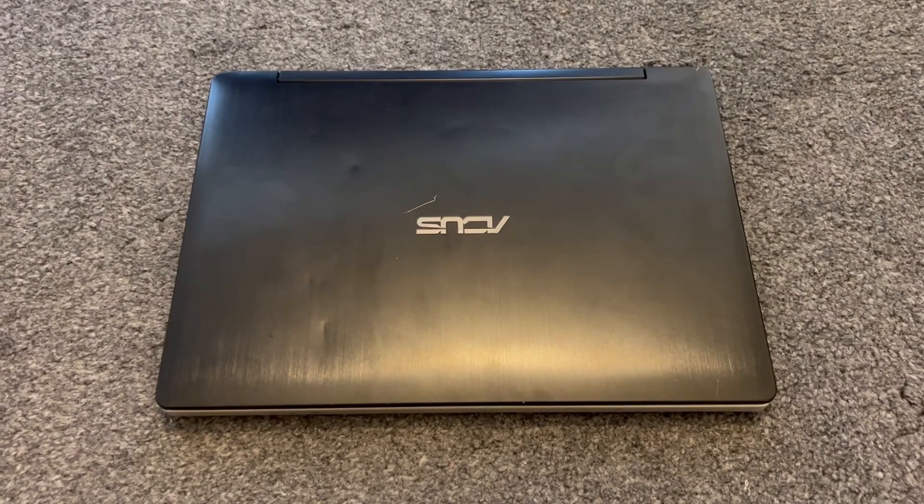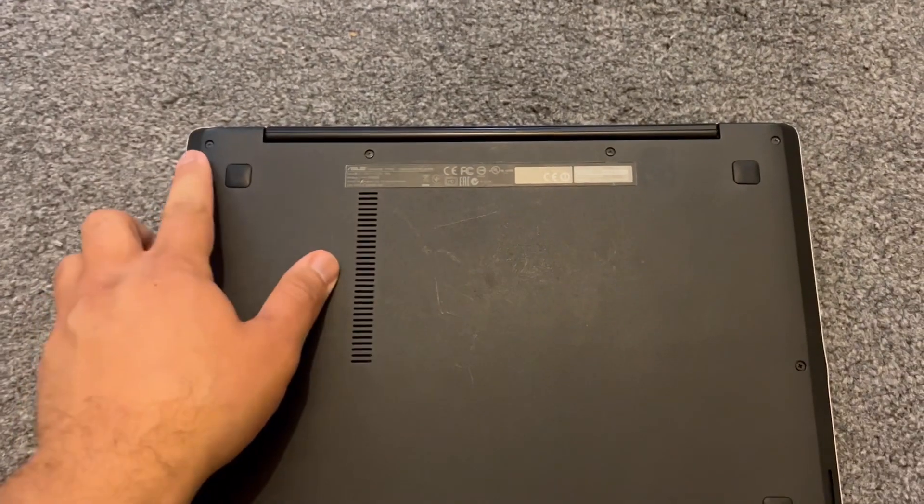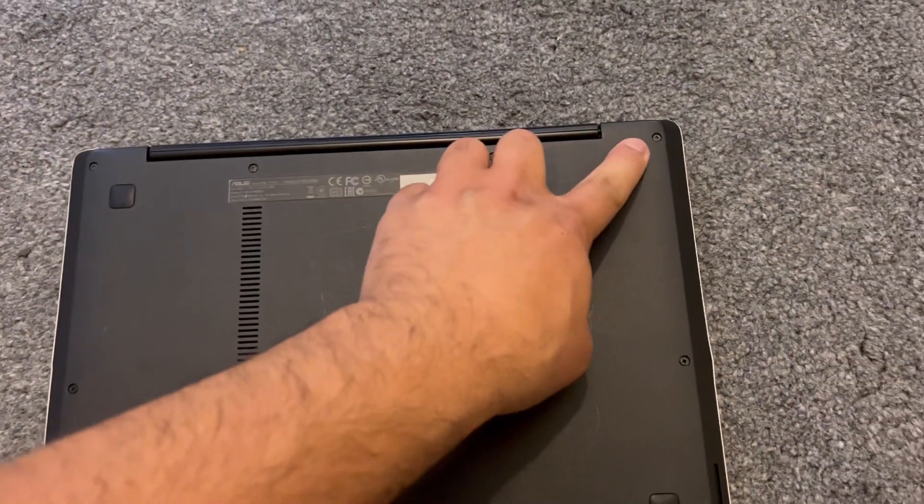In this video I will show you how to upgrade the RAM for an ASUS Transformer Book Flip TP300L laptop. Remove all the screws as shown here.